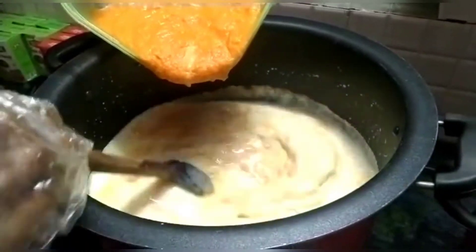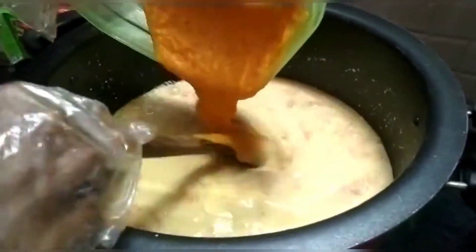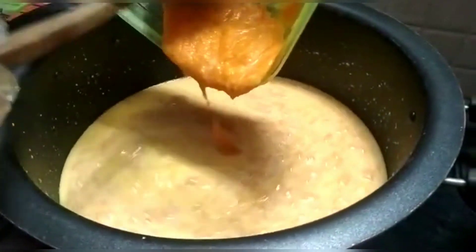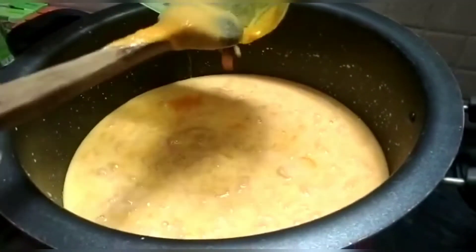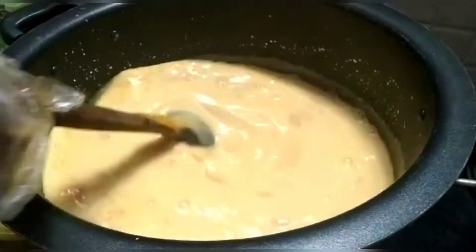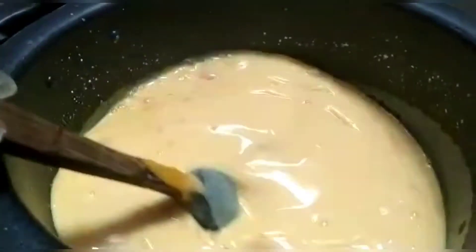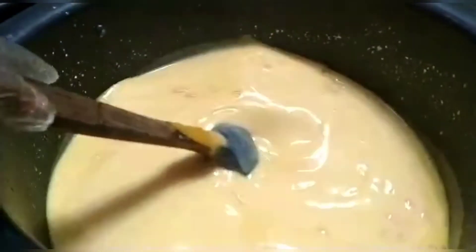I am going to mix it with a carrot. We will mix it with the chinagrass. I will mix it in the pan. Put it in the pan and mix it all together.